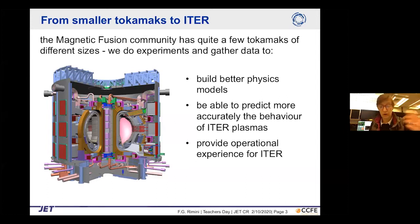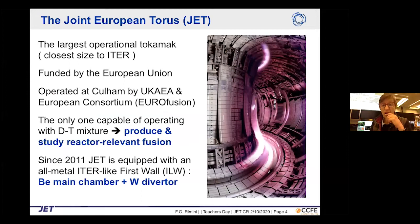JET is currently the largest operational tokamak and the one closest in size to ITER — about half ITER in linear dimensions. It is funded by the European Union and operated at Culham by the UK and a European consortium called EUROfusion.